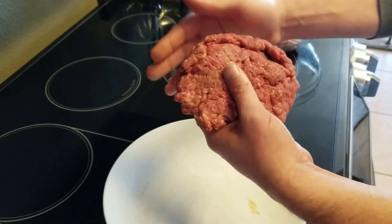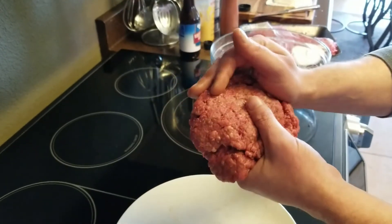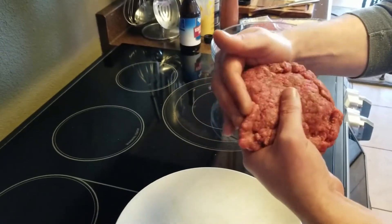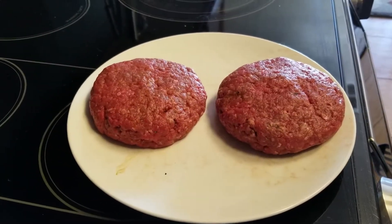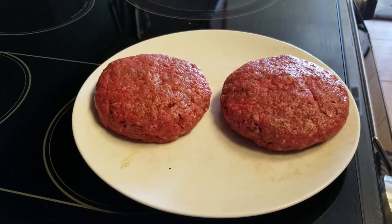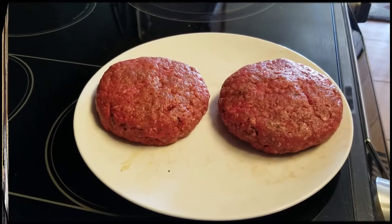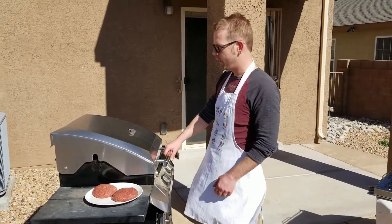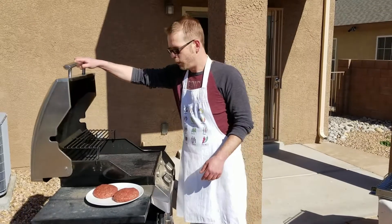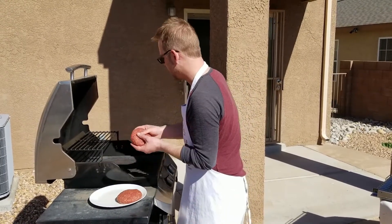You'll then cover the pineapple with an additional patty, pinch the edges together to close, and fold the sides over to form a burger. Once the patties are formed, you can either pan fry or grill these over medium-high heat. We're going to grill these — I've preheated my grill to 500 degrees and I'm going to set the burgers on and let them grill for four to five minutes on each side.